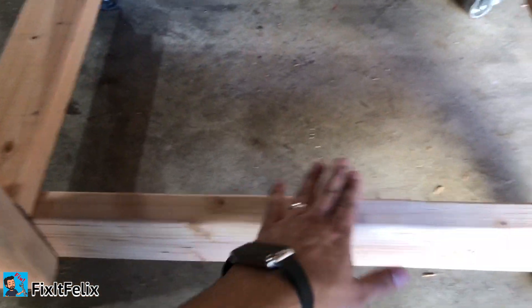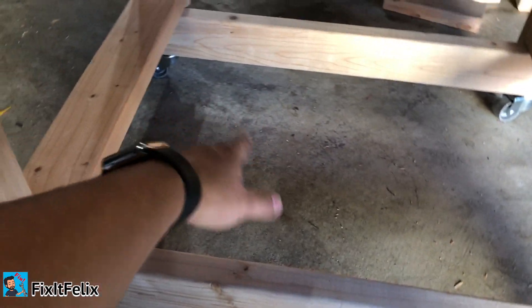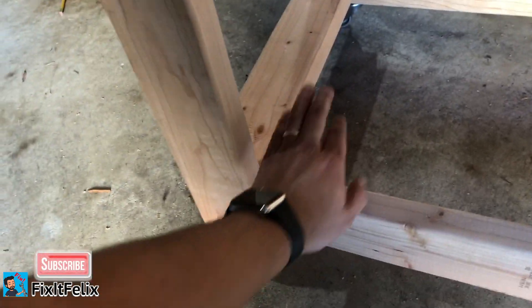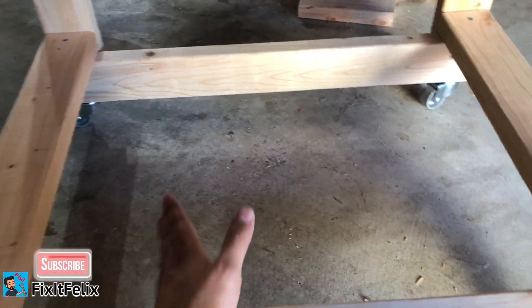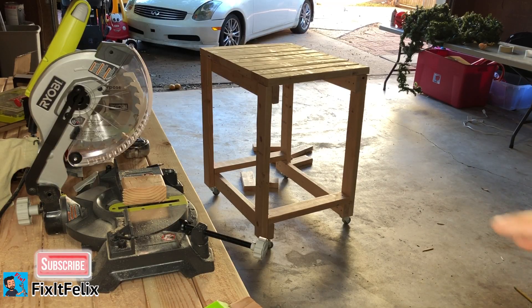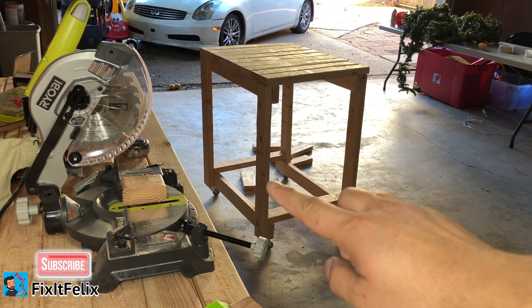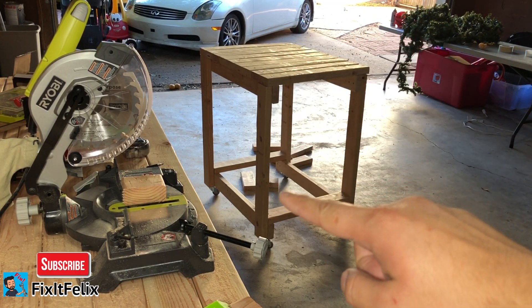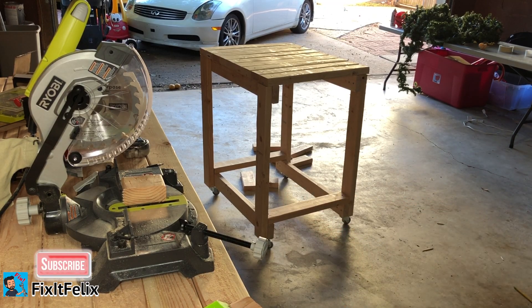Matter of fact, I think I'm gonna do that right now — I'm gonna put more two-by-fours to cover this side up. I'm gonna add a bottom to this part right here so it can be a flat surface, like it is on top, and do the same at the bottom. I'm going to need 25-inch-long two-by-fours, so I'm gonna do that right now.